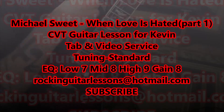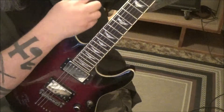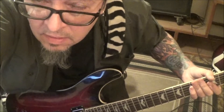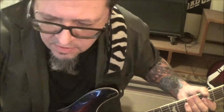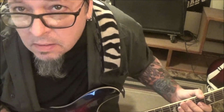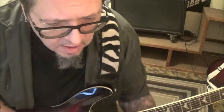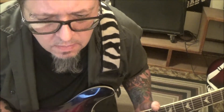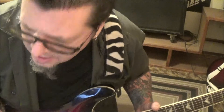Michael Sweet, 'When Love Is Hated' — CBT guitar lesson for Kevin. Kevin's back! This song is smoking off the new Michael Sweet solo album. Michael doesn't write anything bad — everything's good. Blessed man, and a really good man. Let's jump in. This is tuned standard.